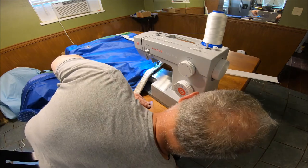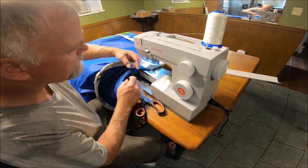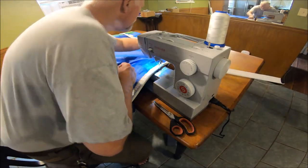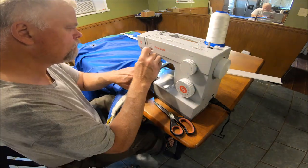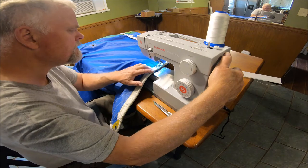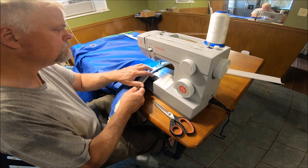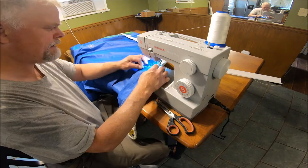Let me make sure the bobbin and the thread is doing it right. It looks right down in there. I want to use the regular foot now — I'm going to switch back to the other foot and do a zigzag. We'll go back to six. The needle seems to be okay.